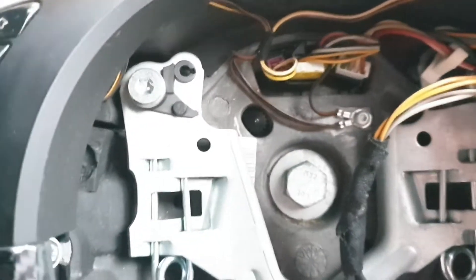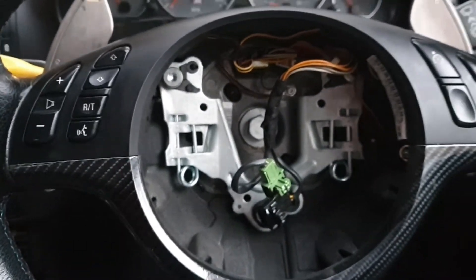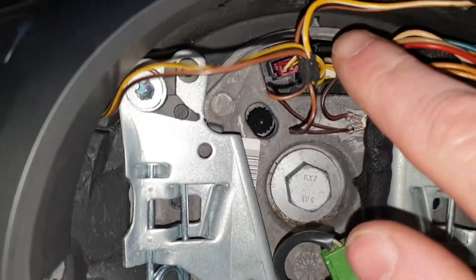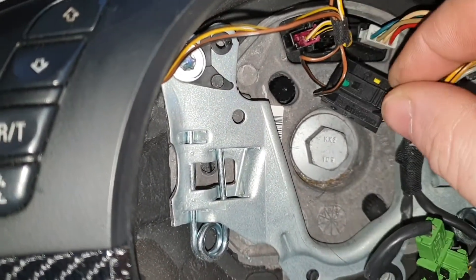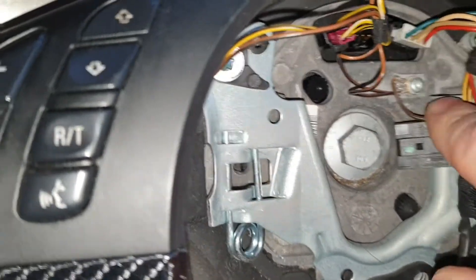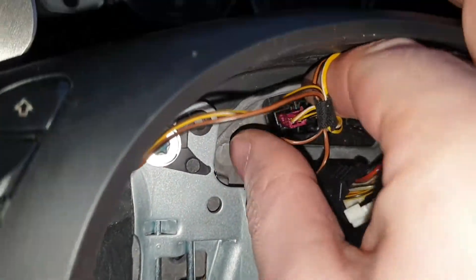All we need left to do is undo the clips on the clock spring, then one bolt in the middle and that will release the steering wheel. Getting these wiring clips off — in the center they've just got a little push tab, so push that down and remove the first one. The other two are both just pull-fit.